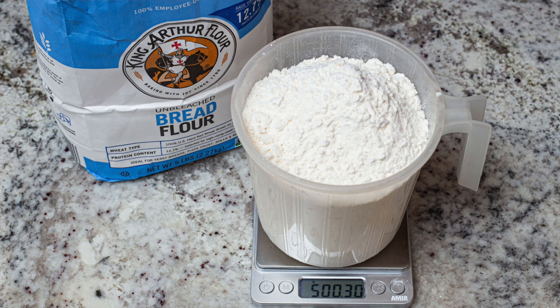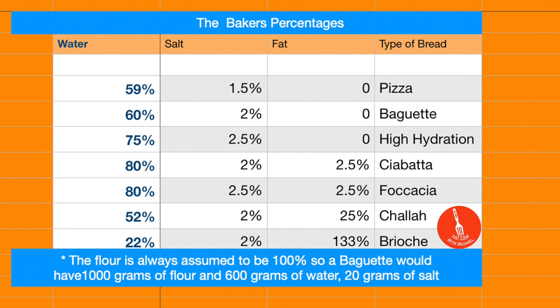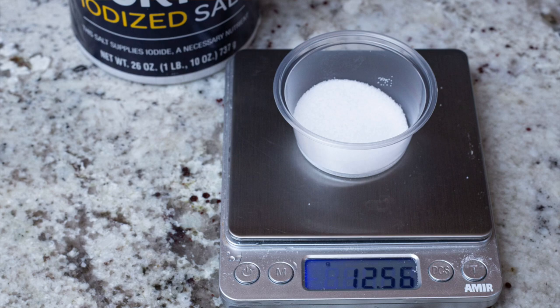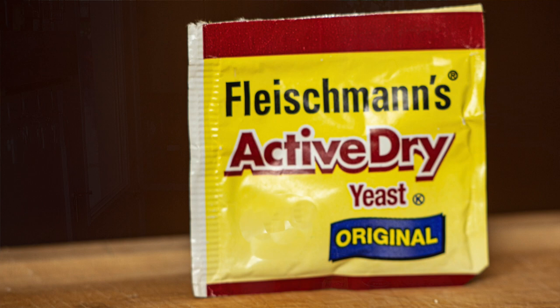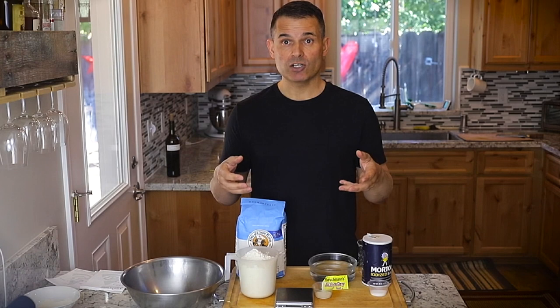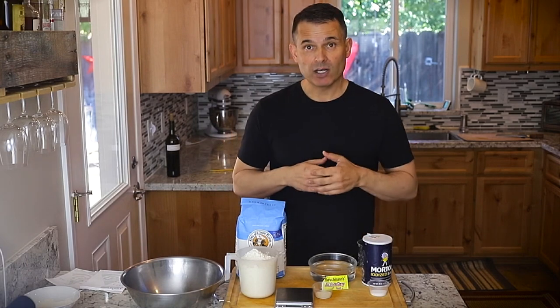Today I'm going to use 500 grams of bread flour and some yeast. The way Baker's percentages work is you assume the weight of the flour is 100%, then you make your water 75% of that. So for this recipe: 500 grams of flour, 375 grams of water, about 12.5 grams of salt, and about 5 grams of yeast. It's great when making breads to have a scale — it's much more accurate than measuring in cups, and it's so much easier to scale up a recipe using the metric system.